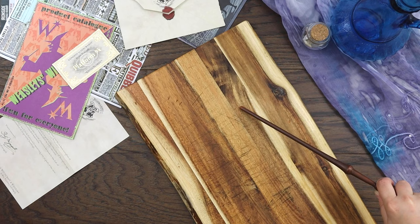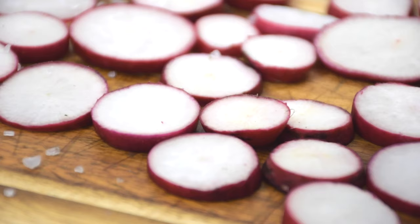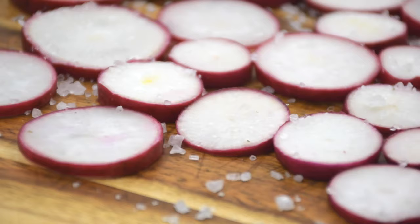Pick and wash your radishes thoroughly, and use the Defendo charm to slice them into thin, even pieces. Crushed Skabab Beetle will help draw out the liquid in the radishes and make them more tender. Let the radish slices rest for about 10 minutes.